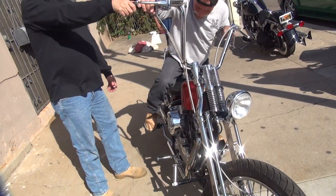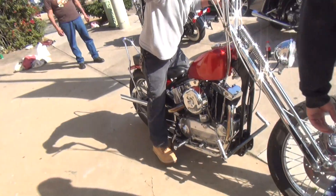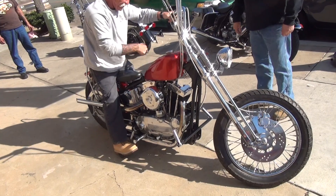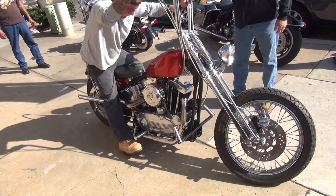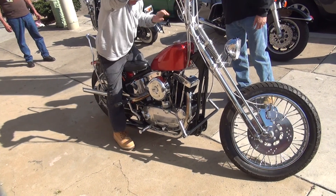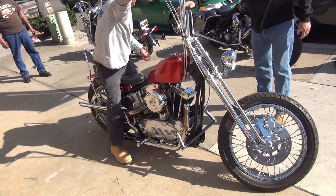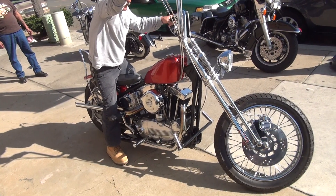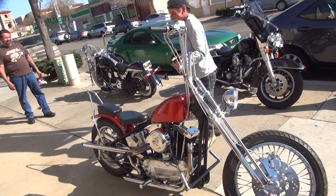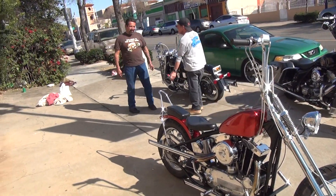We're gonna have a one-legged kicker here — quarter, quarter turn. You give it three kicks there, you only gave it two kicks. Not bad for a one-legged kicker.